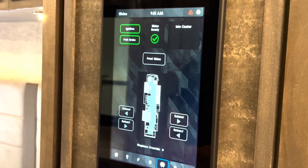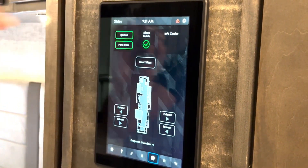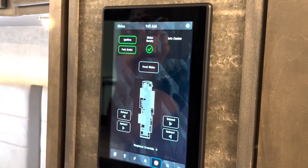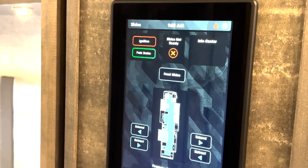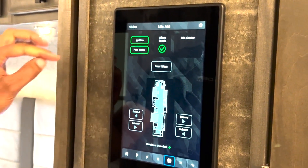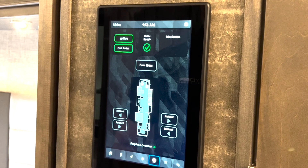Moving on from the HVAC page, let's take a look at the slide page. It gives you a nice overview of everything required to operate your slides. There are safeties involved because slides are a safety item, so there's some criteria that needs to be met, which we indicate at the top of the screen. You must have your ignition in the on position and your park brake set before you can run your slides. If either of these conditions are not met, the ring around the ignition or park brake will be red instead of green, and you'll get an X under your slides ready box. The info center is helpful to provide information as to why the slide isn't running — you would see clear text indicating why the slides are not running.